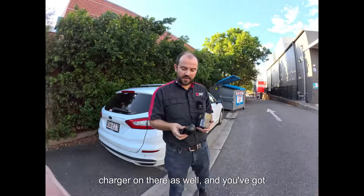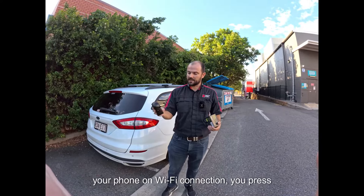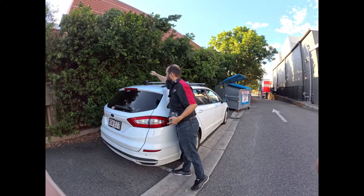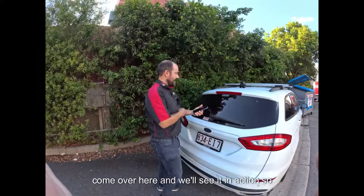The beauty about this is it is wireless. You just connect it up to your phone, pop your phone on Wi-Fi connection, press the on button, and slap it on the back of your car. Come over here and we'll see it in action.